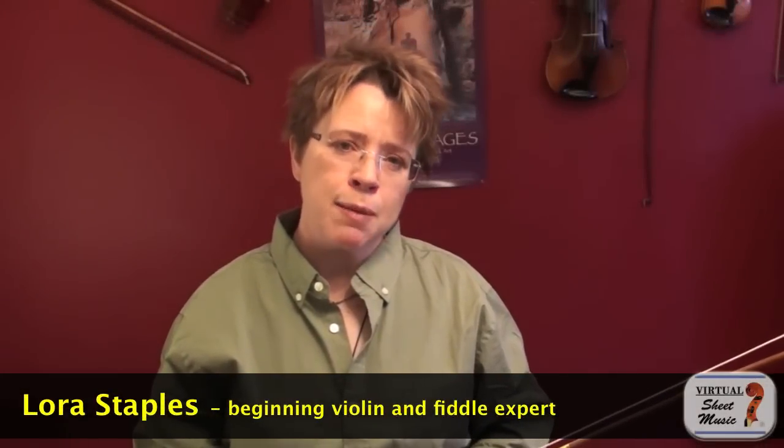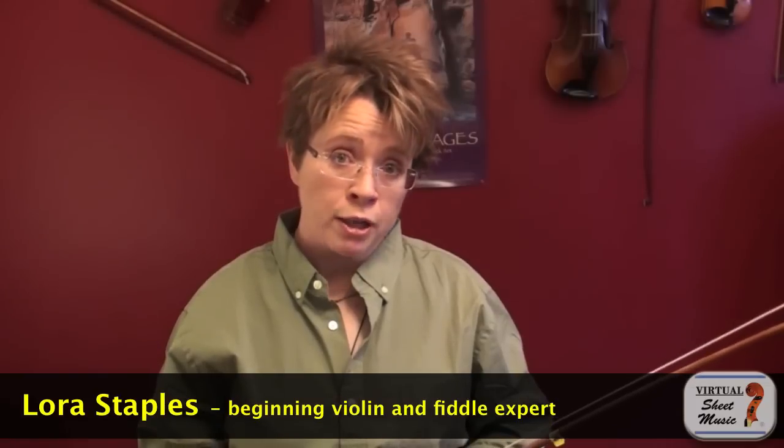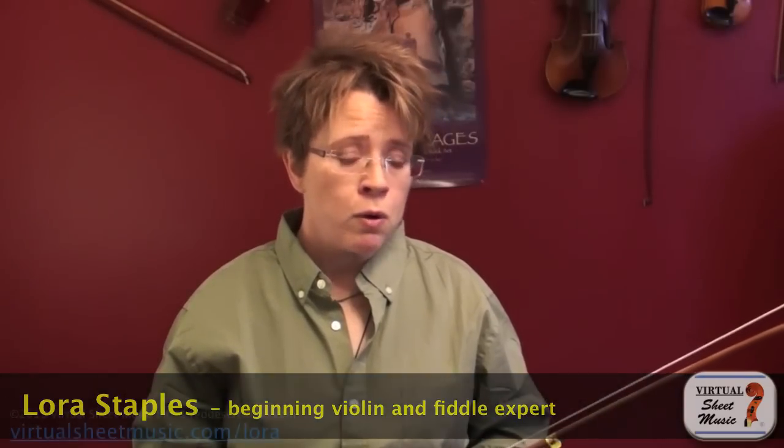Hi everyone, I'm Laura Staples with virtualsheetmusic.com. In this video I'm going to teach you a simple left hand ornament that you can apply to any of your fiddle tunes. It will really dress them up and make them sound more fiddly and more advanced. This little ornament is called the slide, and it's very easy to do.